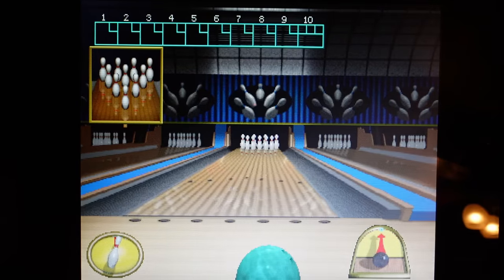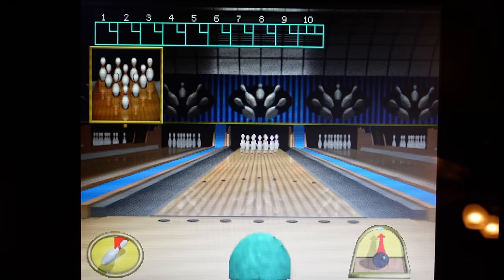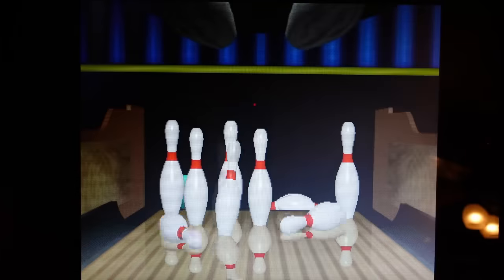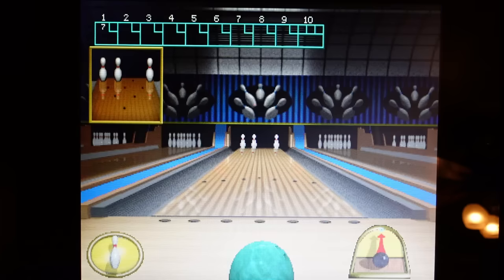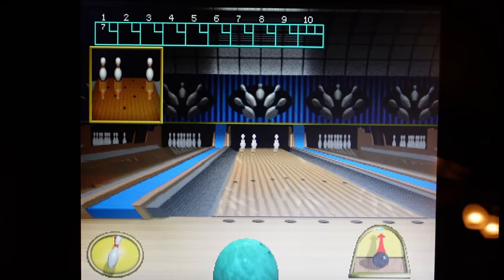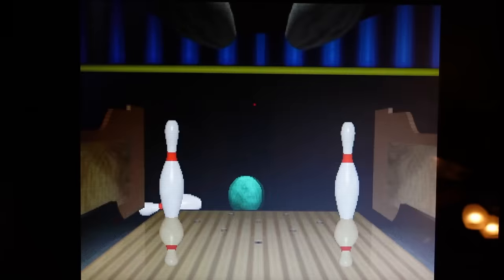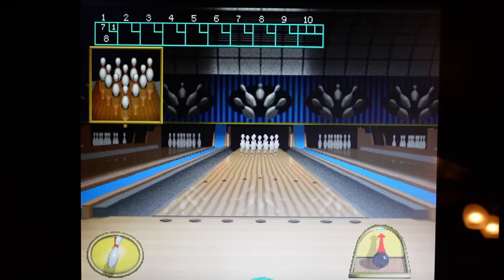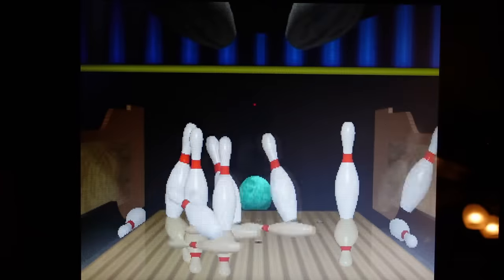One opportunity for improvement in my opinion: we do have an eight-game cabinet, but six of the games are golf games, one bowling game, and Shuffle Shot. I understand this is a Golden Tee cabinet, but it would have been nice to maybe have five golf games — get rid of one of the Golden Tees and give us another variety game, such as Cornhole or something else, taking advantage of that trackball to go with the bowling and the Shuffle Shot.